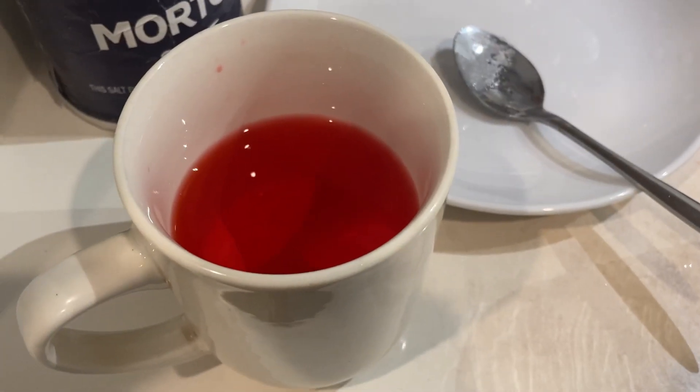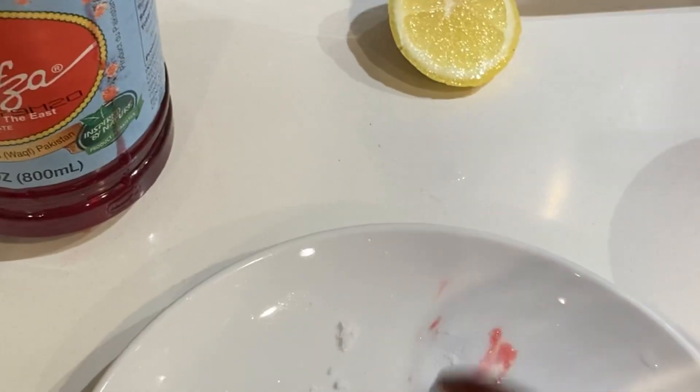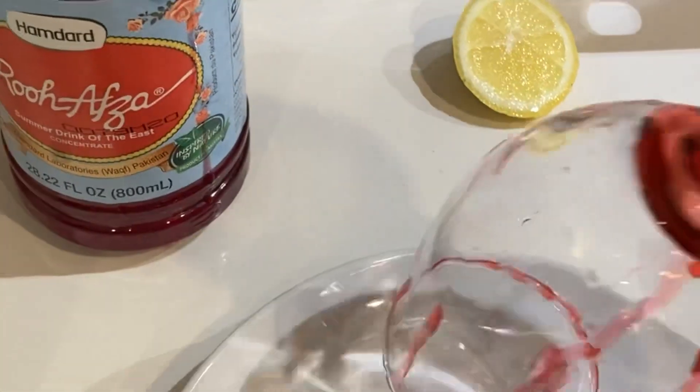Put the drink in the fridge to chill. Pour some roux on the plate and invert the glass to get the rim to cover with the roux. Also drop some roux of the syrup in the glass at the base and on the sides to create a design.